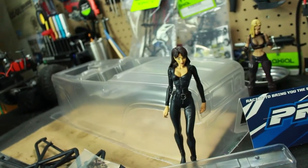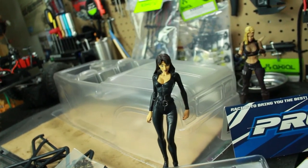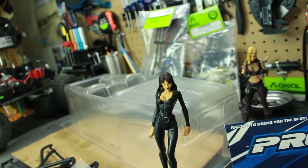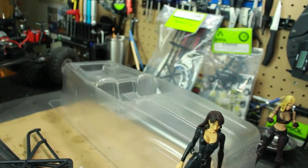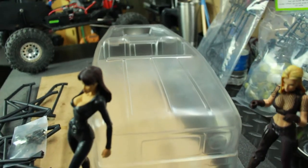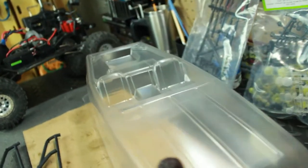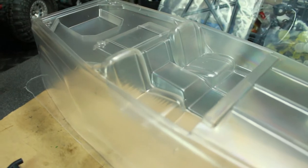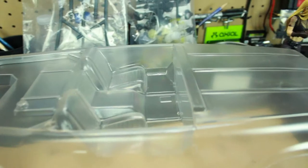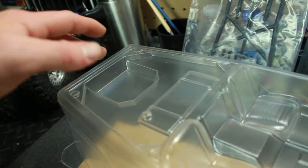Let's talk about the body shell a little bit. The body shell kind of reminds me of an old Bronco, maybe like a '66 Bronco or so - pretty much a square body vehicle. Now a lot of you really like body lines and stuff like that, but it still looks cool. It has kind of a full interior - you got your seats, center console, the fuel cell in the back.